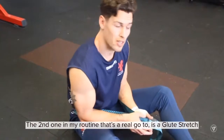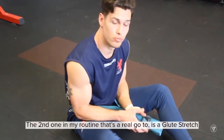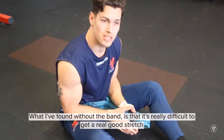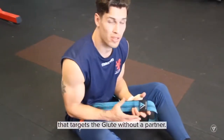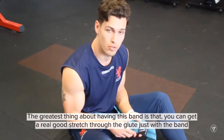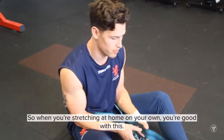The second one in my routine that's a real go-to is a glute stretch. Without the band it's really difficult to get a good stretch that targets the glute without a partner. But the greatest thing about having this band is you can really get a good stretch through the glute, and you don't need a partner — when you're stretching at home on your own you're good with this.